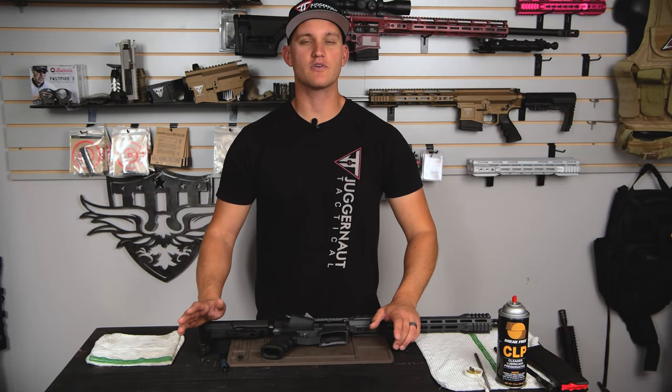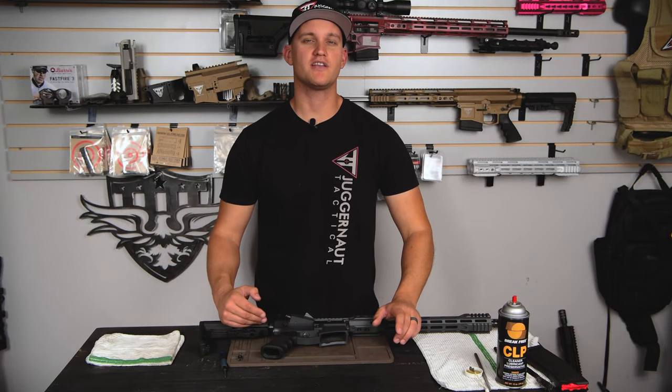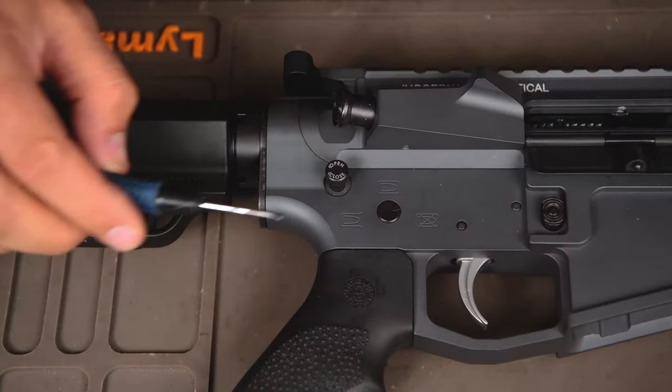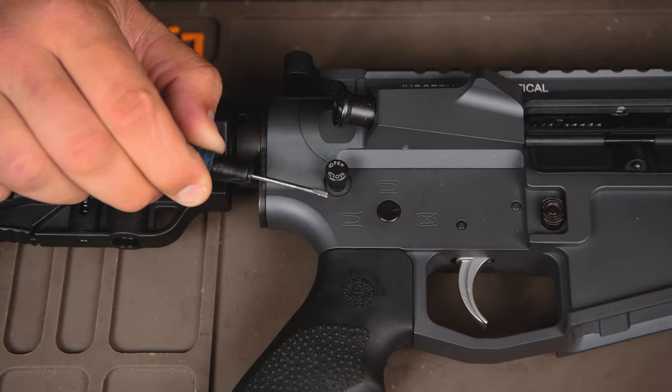Hey everybody, this is Jim at Juggernaut. Today we're going to go over how to fix your rear pin if you rotate it the wrong direction while trying to disassemble. The only thing you'll need is a small flathead screwdriver like this one.